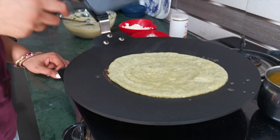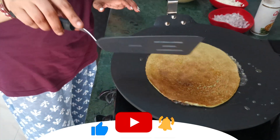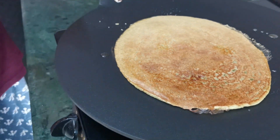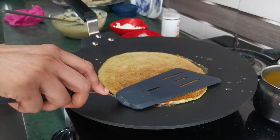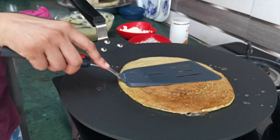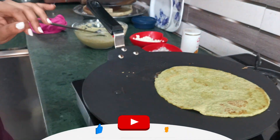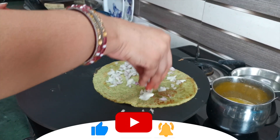See friends, the cheela is starting to cook slowly. When it is cooked from the bottom, we will flip it carefully. You can see the dosa-style cheela is getting ready. Once you eat it, you will want to have it again. It is very healthy but also very tasty — it doesn't feel like a healthy dish at all. We will now sprinkle a little salt and pepper on top.